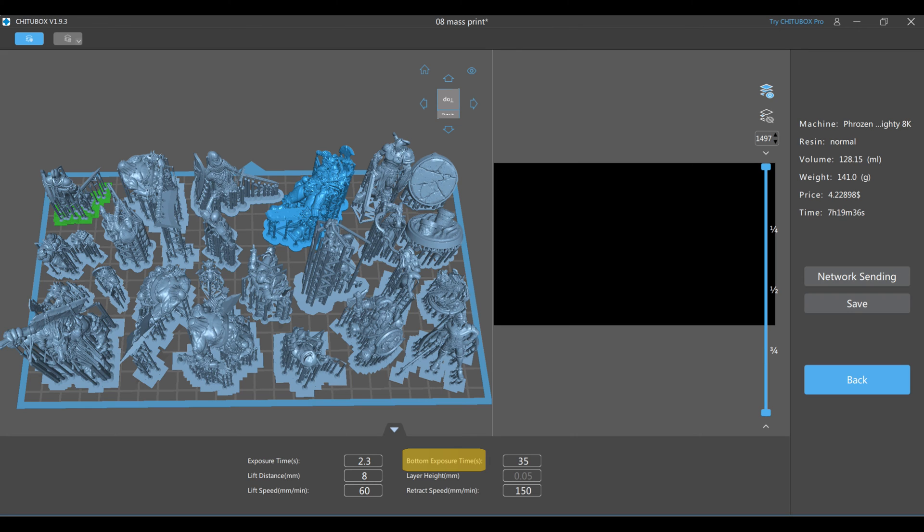For me personally, with the Phrozen Sonic Mighty 8K, I typically use between 28 and 35 seconds of exposure time, especially for very large busts. Next is the exposure time — this is how long each layer is exposed to UV light after the first initial layers. The longer this is, the harder the model will be, but if your exposure time is too high, it can also make your model brittle.